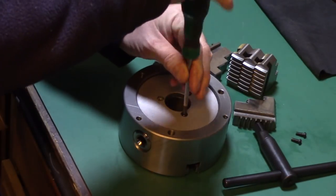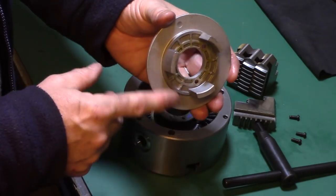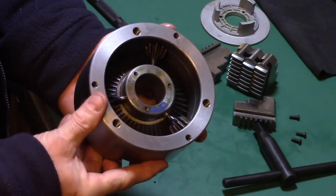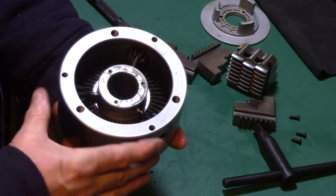The rear cover plate was removed, which surprisingly was made from a lightweight cast alloy rather than the usual cast iron. This revealed the main bevel gear and the pinion bevels, which were also removed by unscrewing the three retaining set screws at the back.